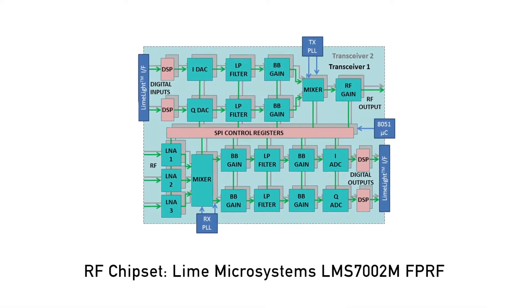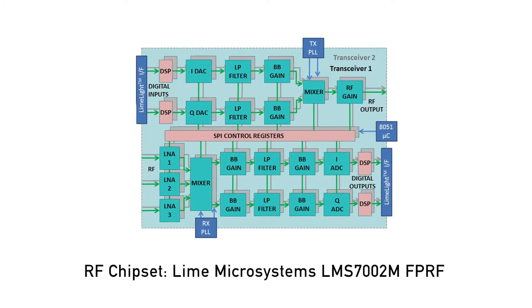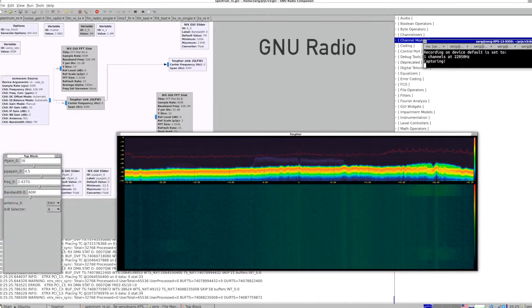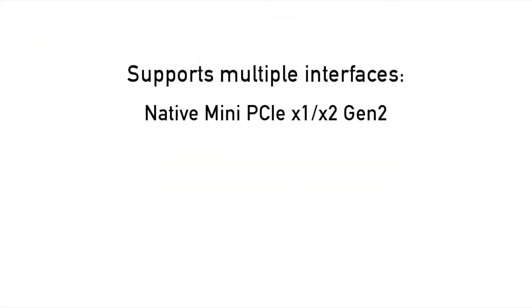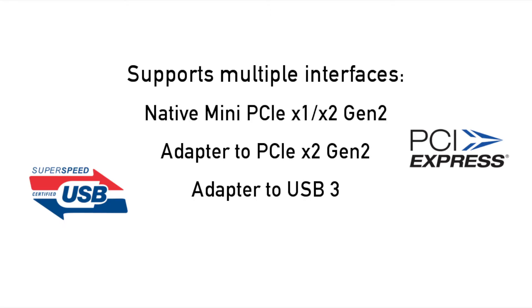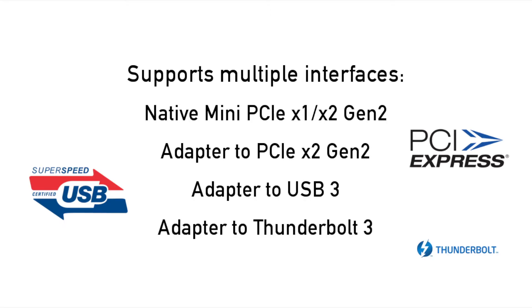XTRX is based on Lime Microsystem's state-of-the-art RF transceiver chipset and is compatible with all the familiar SDR software suites. In addition to native mini-PCIe connectivity, we've developed adapters to meet every need.